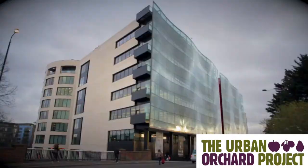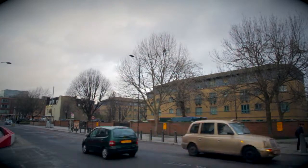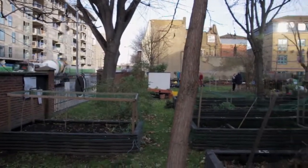Today we're in the middle of Kings Cross, planting with the residents of York Way Court, which is a residence group, and this is their community garden that they've put together, and they've decided that they need fruit trees now.